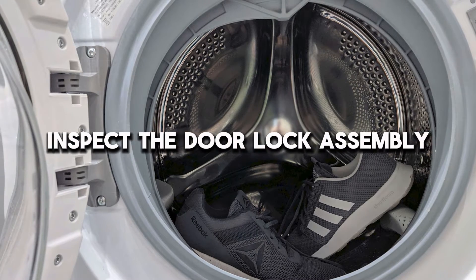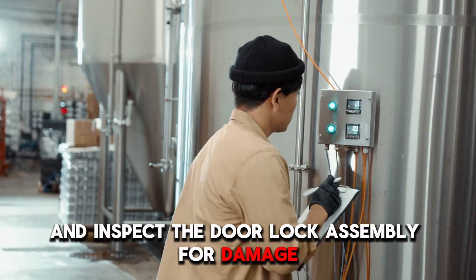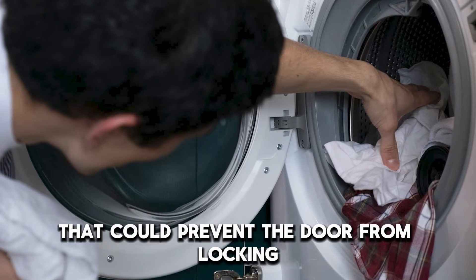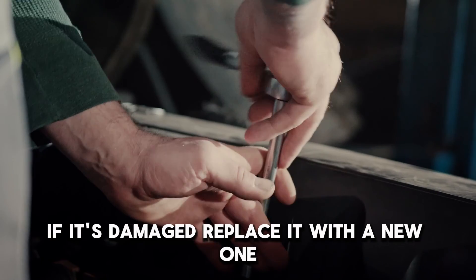Next, inspect the door lock assembly. Unplug the washer from the socket and inspect the door lock assembly for damage, wear and tear, or obstruction. Remove any visible obstruction that could prevent the door from locking. Test the door lock assembly for continuity. If it's damaged, replace it with a new one.